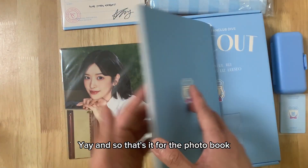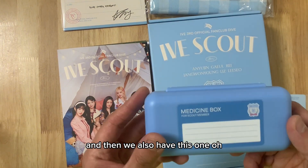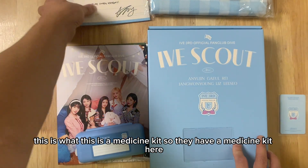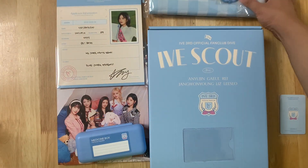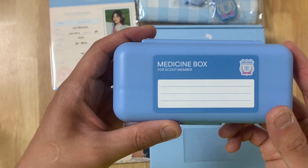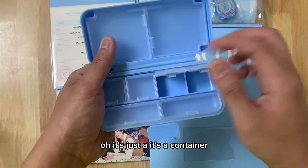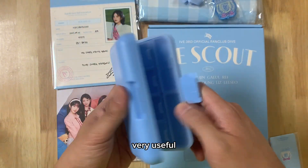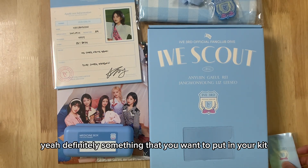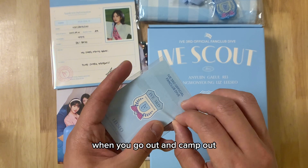And so that's it for the photo book. And then we also have this one — oh, this is a medicine kit. So they have a medicine kit here. Let's see what's inside. Oh, it's just a container. Very useful — definitely something that you want to put in your kit when you go out and camp.